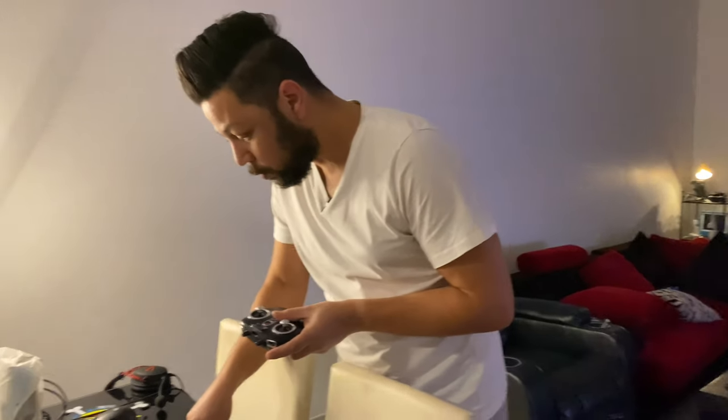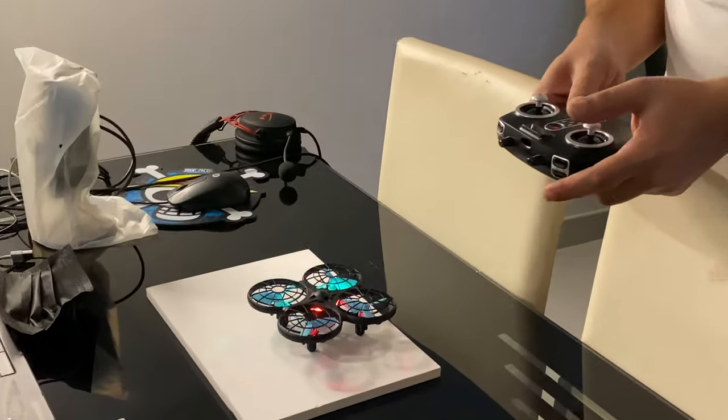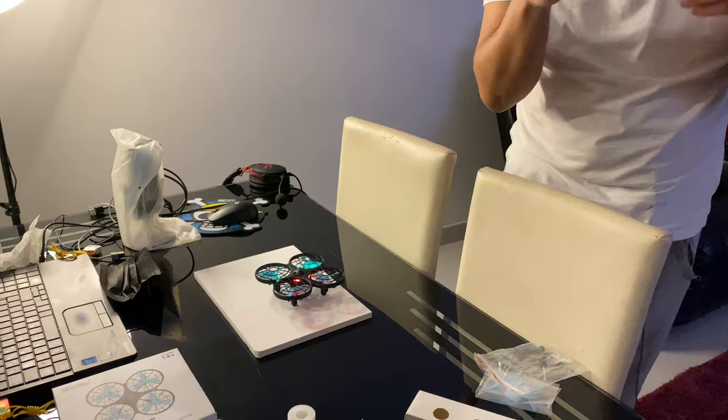Guys, I am so excited! This drone I got for 200 dirhams — actually 220 dirhams — flies so awesome. Switching it on is easy, and linking your remote is just thumb up and thumb down, and you're ready to go with one button only. And the drone will fly!